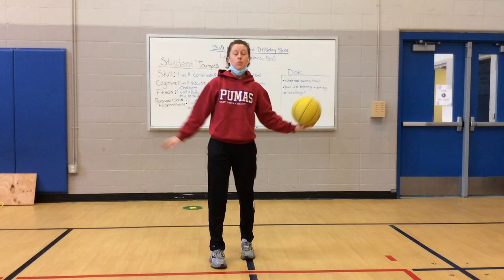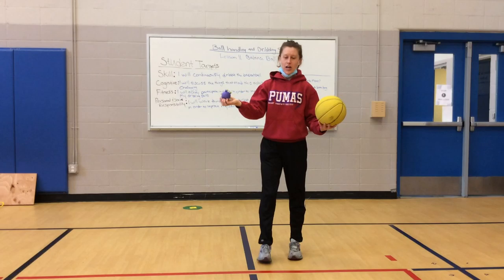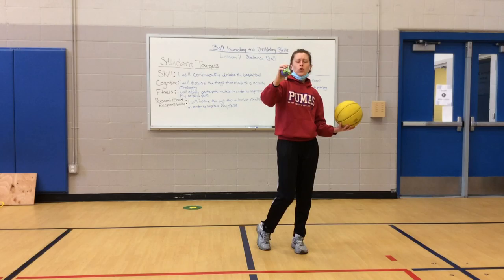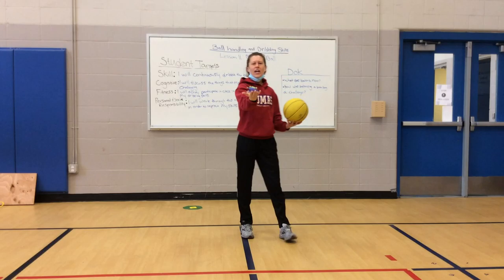You're going to need a basketball, some safe space, and you're going to need a bean bag or a stuffed animal or something soft that you can balance on your hands. I've got this little soft squishy keychain monster that I'm going to use. So before we get started, go ahead and pause me. Grab your ball, make sure you have some safe space, and find something that you can set in your hand to balance.